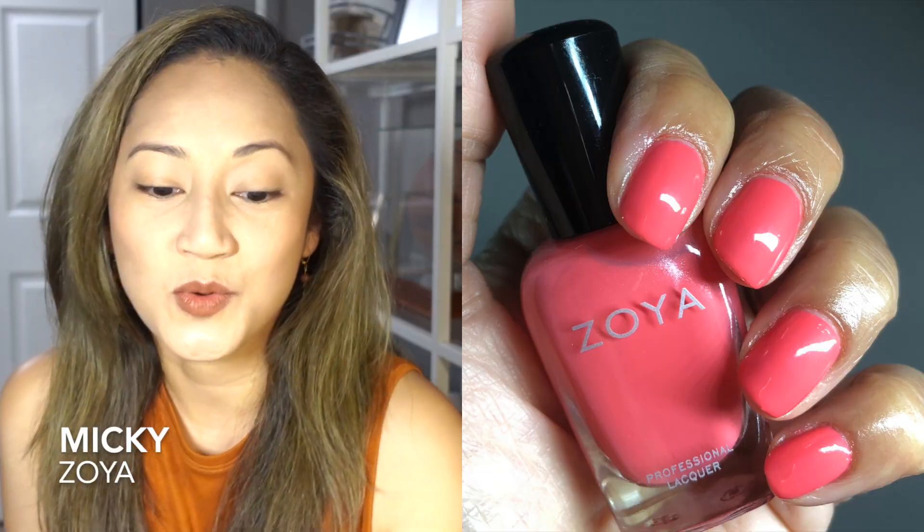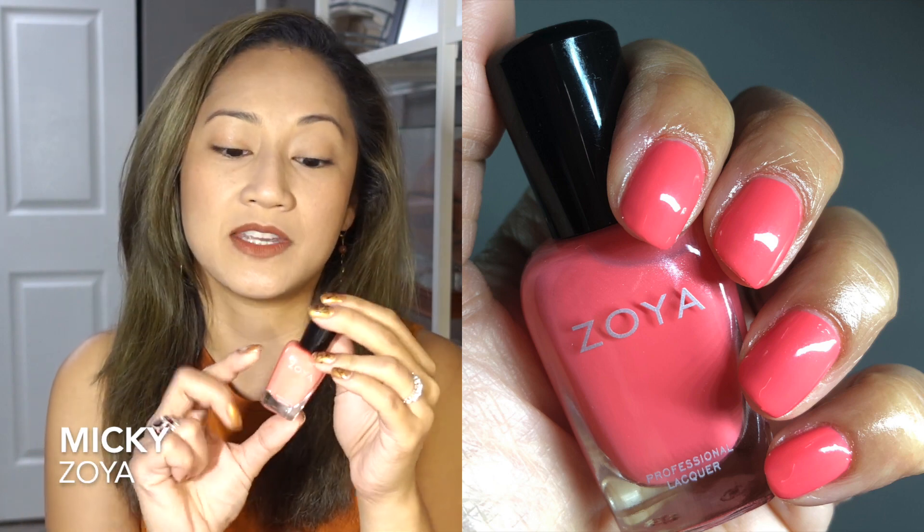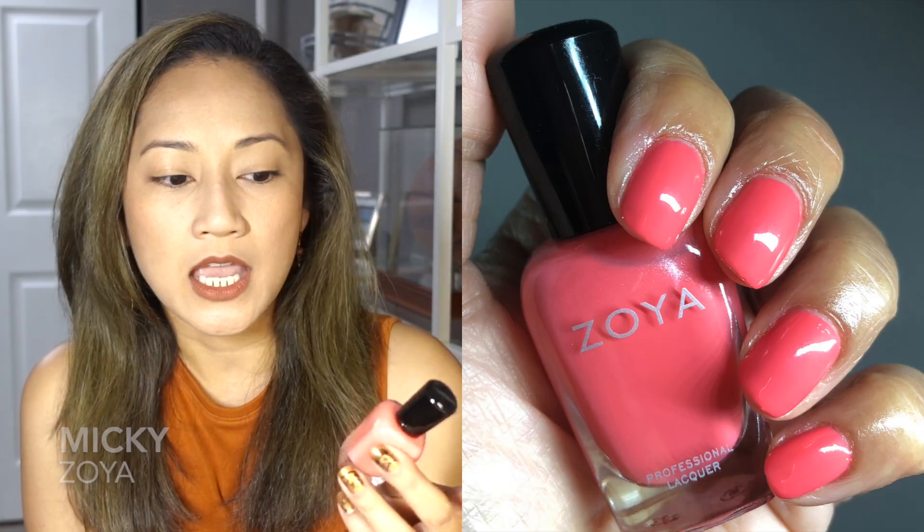Next is Zoya's Mickey, which is super special to me because it's my son's nickname. It's a pinky coral with a pearl shimmer. I'm not sure why it's not more popular — the formula is excellent, self-levels well, and application is easy. I put a wide brush on it just because I know these formulas benefit from it. If you're looking for a pinky coral from Zoya, try Mickey — you won't regret it.